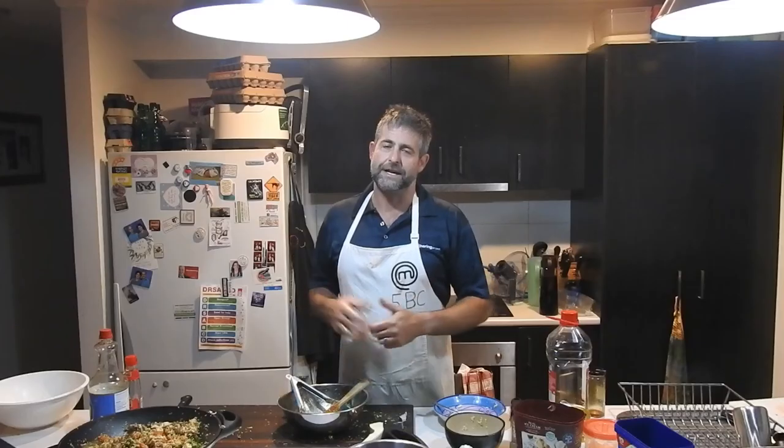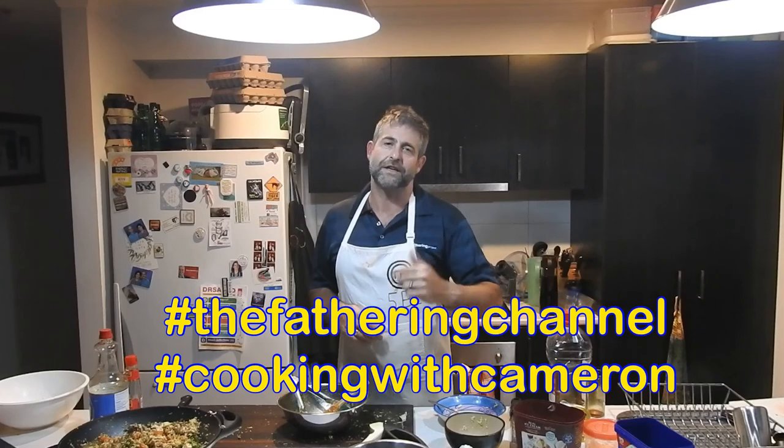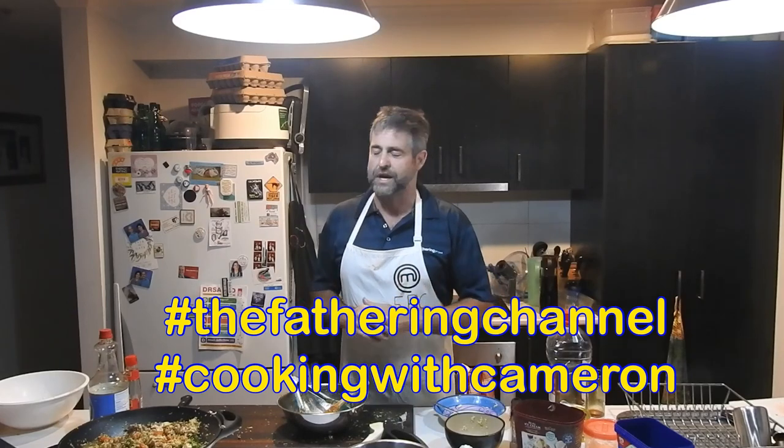It's been great to have you on Cooking with Cameron. Now the challenge is over to you — I want you to go out and have a go. I'm going to post the recipe up for this, so go out and have a crack at it, take some photos, share it with your kids, and post them up on social media. Tag the Fathering Channel, Cooking with Cameron, and look forward to seeing you next time.